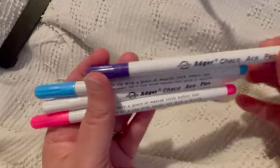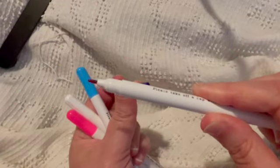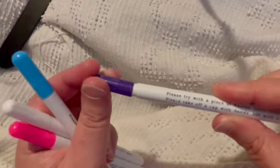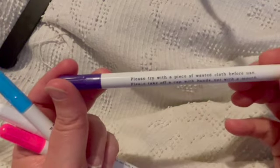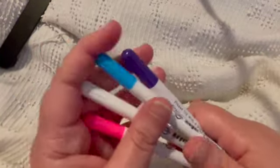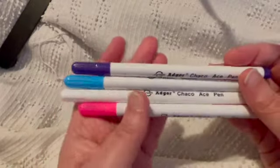These are the four pens — they came in purple, blue, white, and pink. I'm anxious to try these out. They're pretty fine tipped, not terribly fine, but pretty fine. I like this warning right here: 'Please take off cap with hands, not with mouth.' Y'all, am I the only person that does that? Maybe I need that warning. That kind of made me laugh. Anyway, here they are — set of four, price will be down below.